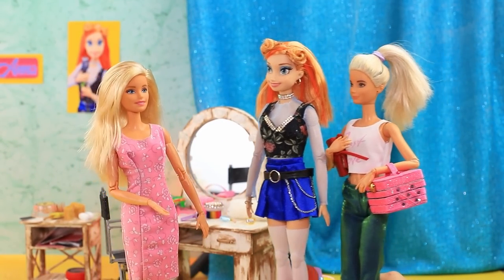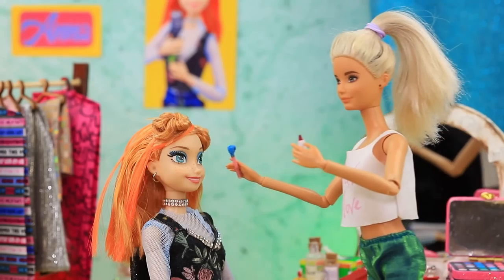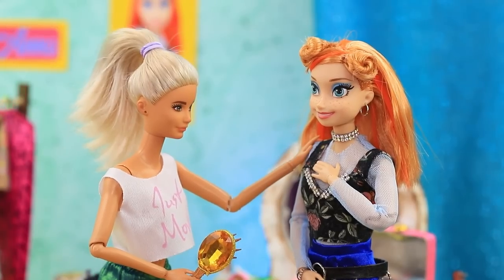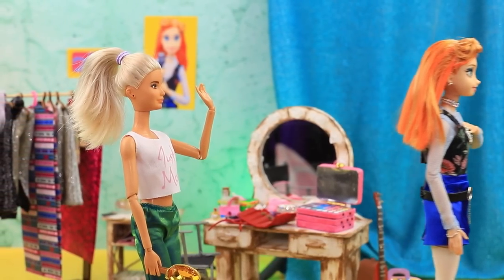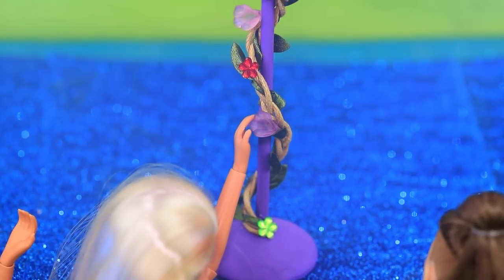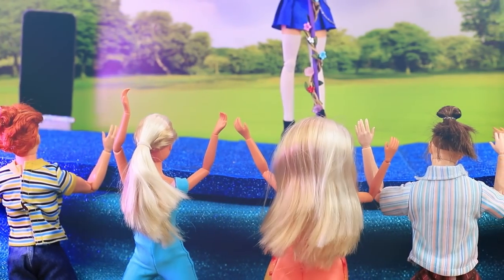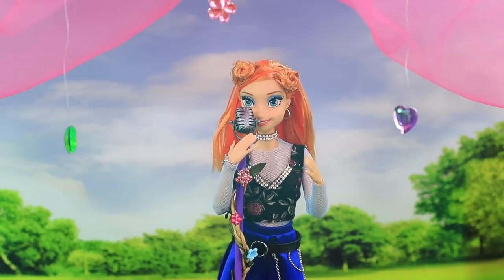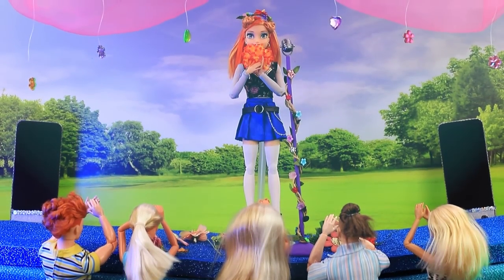The girls go to the dressing room — take your places! Anna's getting her makeup done. 'Oh, I'm so nervous — I won't do a good job.' 'Come on, you're going to do amazing!' Time for the final preparations — she has real flowers on her microphone. Her lovely voice makes everyone fall in love with her. Great job Anna — a standing ovation!